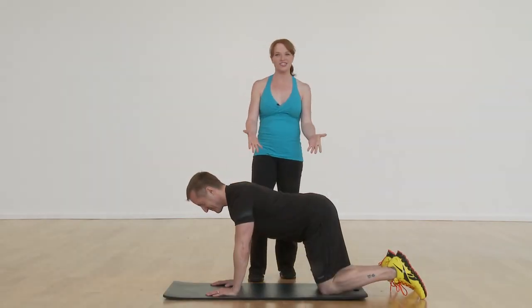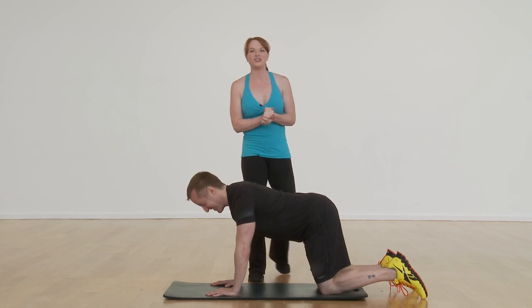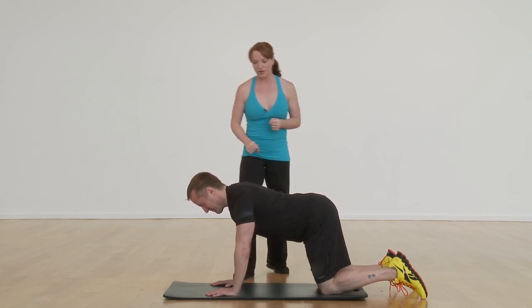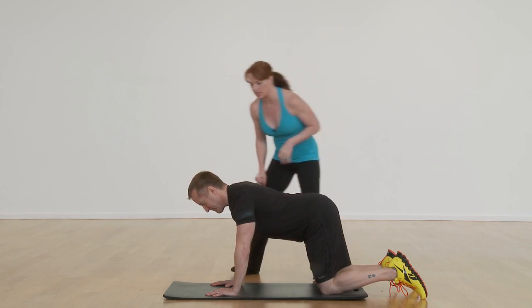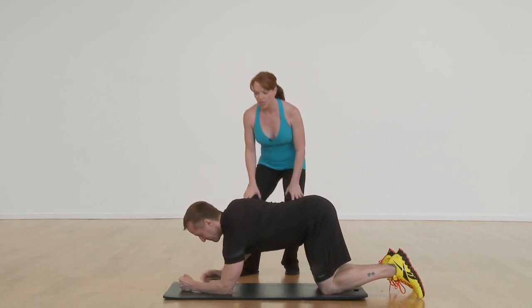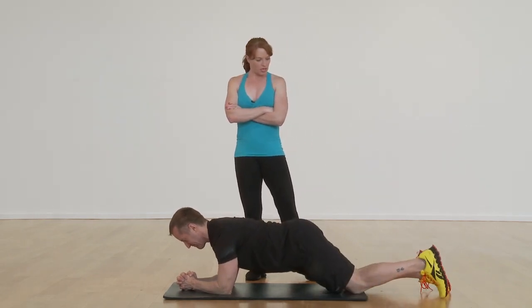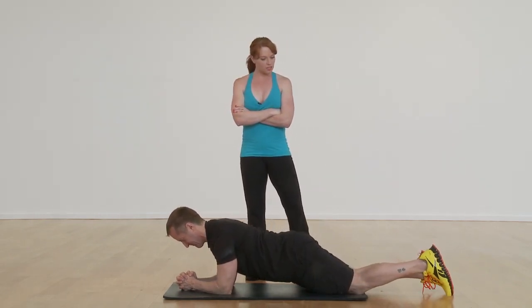Hi, I'm Amy Dixon and this is Jeffrey Scott. We're going to be demonstrating how to go from a plank into a side plank. So our first variation, Jeffrey's right here in tabletop, he's going to come down onto his forearms and then extend his legs back one at a time and then slowly lift up into the feet.